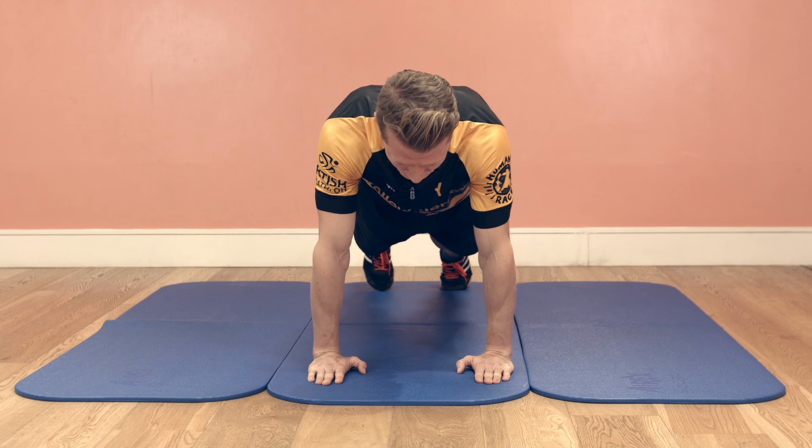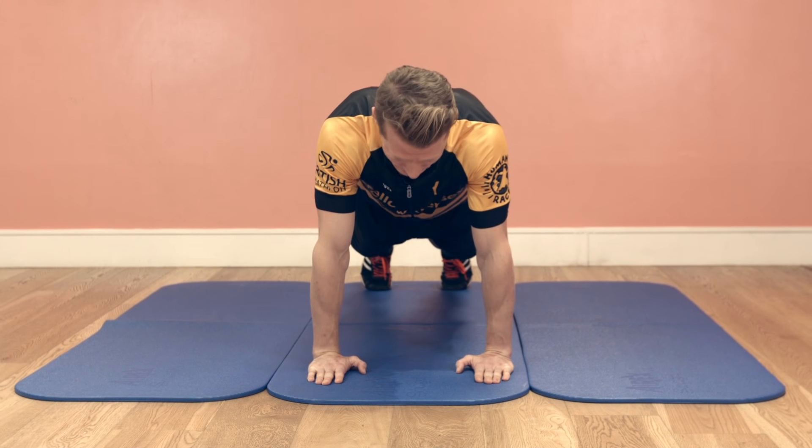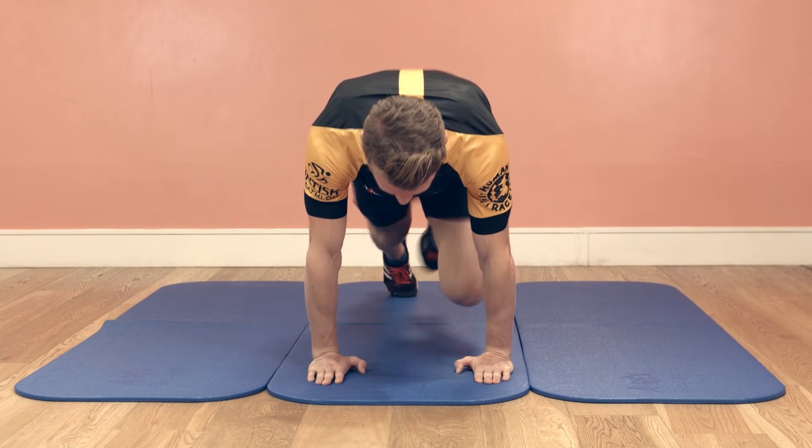Knee up between the elbow and as we progress we're going to start making that movement more dynamic and speed everything up. Some of the benefits of a mountain climber are to really develop your upper body and your shoulders and also your hips. This is going to keep you nice and stable as you're driving your legs through the saddle.